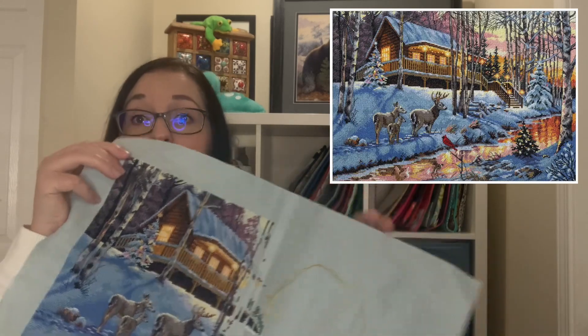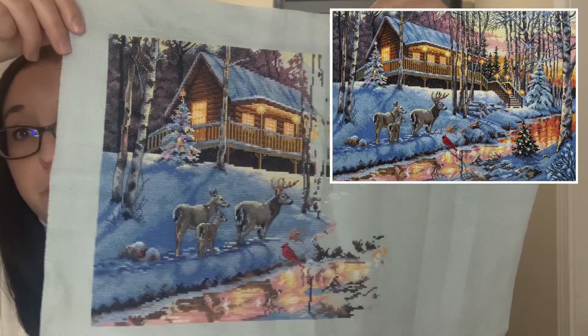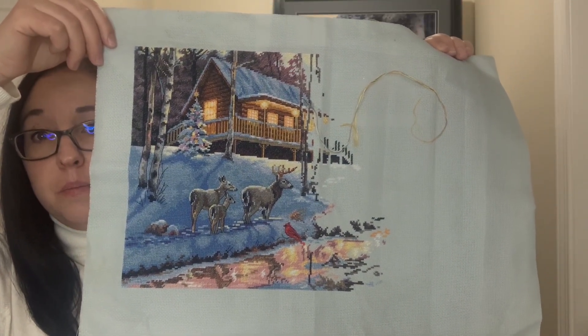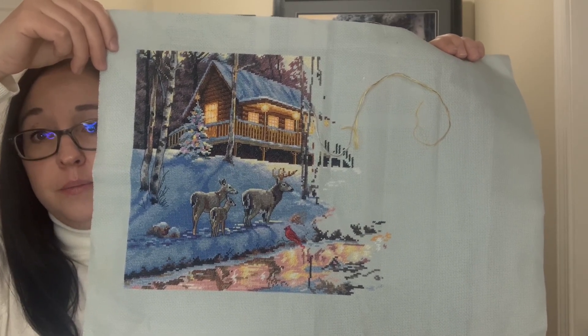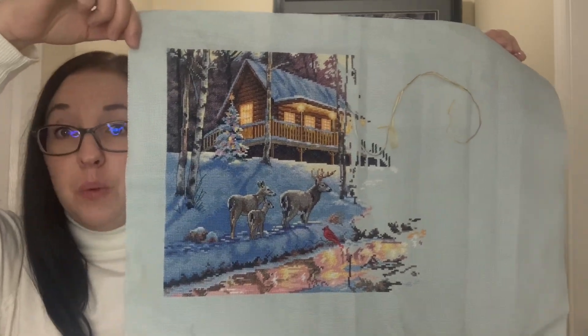We'll start with my full coverage projects. The first one is called Winter Cabin — here's the cover image. This is a kit by Dimensions Gold and this is my starting point. I'm just over halfway, and these trees right in the middle are the page break. I've done all the backstitch on that first half already. It's pretty much full coverage — very few stitches that aren't — and I'm using the kit Aida which is a 16-count grey and the kit floss. This project I'm using as a focus-on-a-finish project in Full Coverage Fanatics, so hopefully it'll be finished this year.